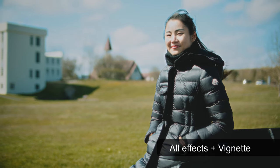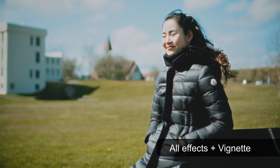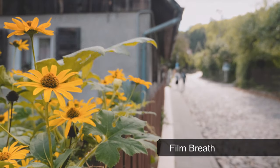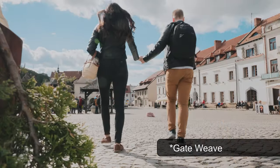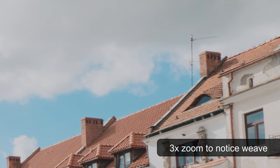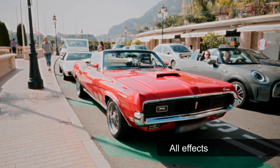Next up we have some more minor effects. Vignette is the darkened edges on your footage, often associated with the vintage look. Film Breath adds subtle inconsistencies in color and exposure to further emulate imperfect film. And Film Weave emulates the movement of film when playing it in a projector. Many of these effects are subtle, but Dehancer truly shines when you put them all together. Dehancer also recommends keeping the effects subtle for a subliminal film feel, but if you want to go crazy with the effects, go for it.